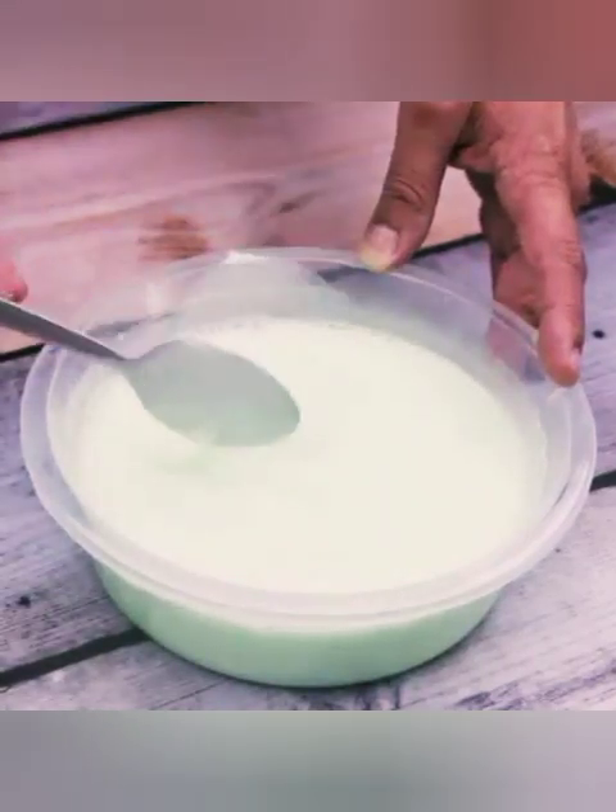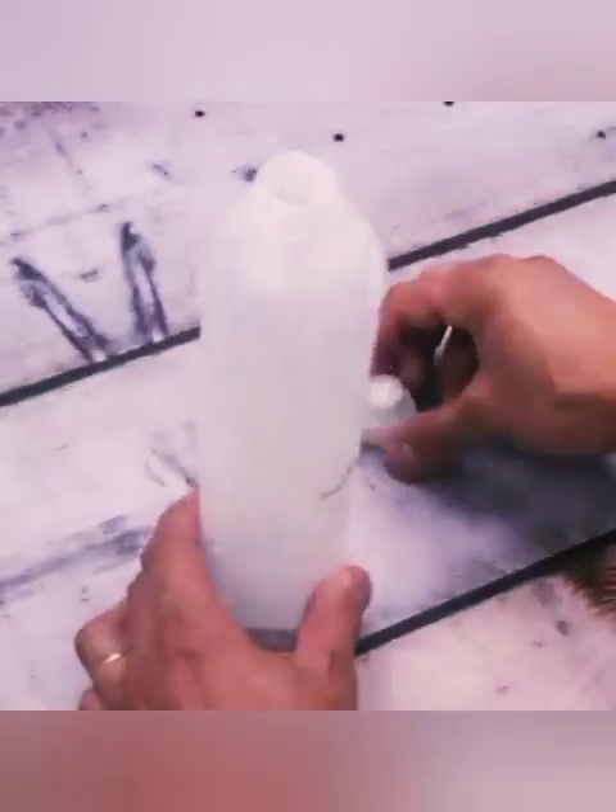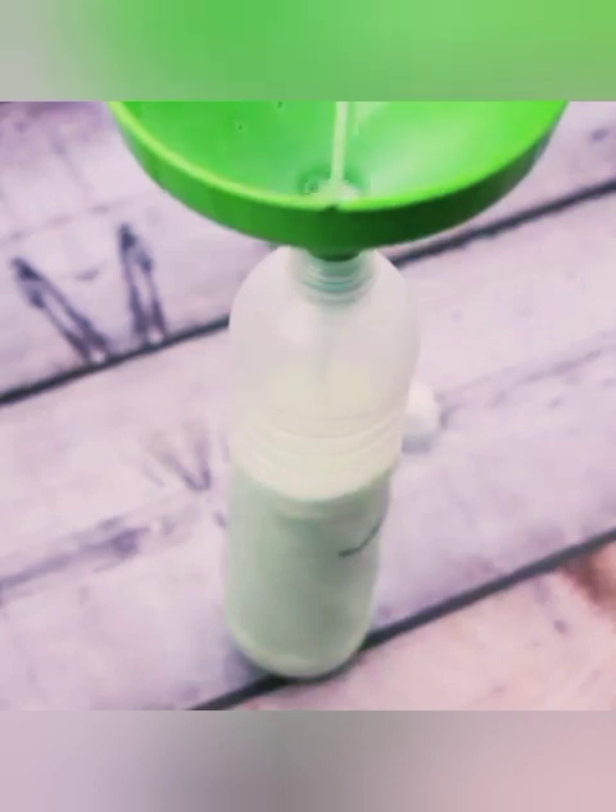Try it at your house and then come back here to tell me what you think — I'm sure everyone will love it. Let's transfer our mixture into a container. Here I am using an empty detergent bottle and a funnel to transfer the liquid, avoiding any spills so as not to waste.